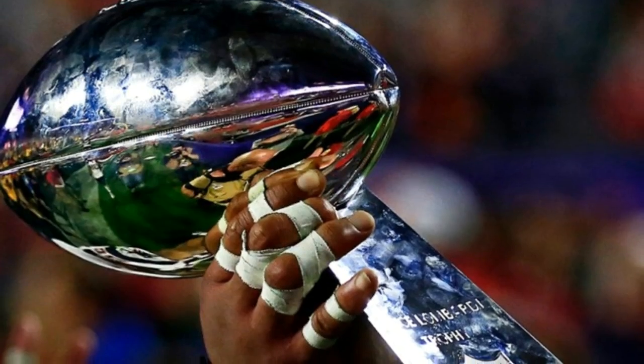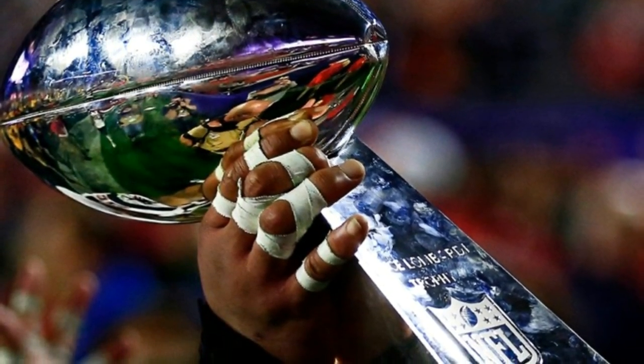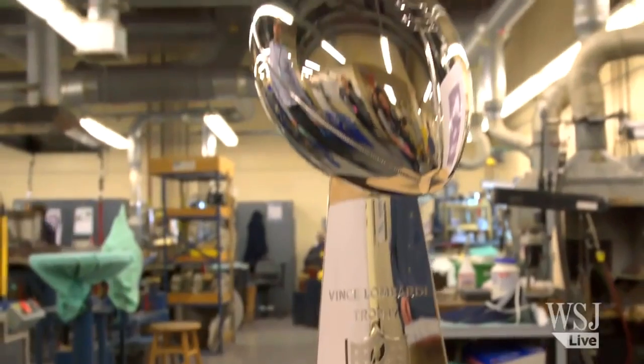It would be a great addition to any silver stack if someone were lucky enough to play or own a team. The Pittsburgh Steelers have a record number of these with six, which is very impressive.